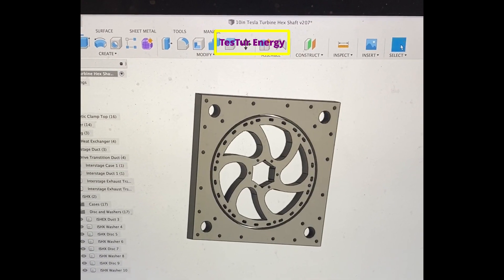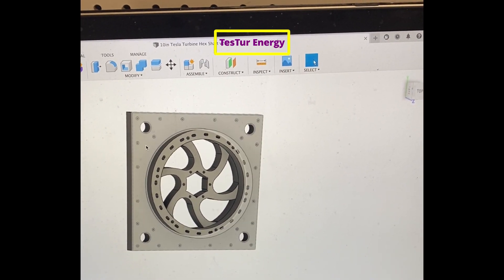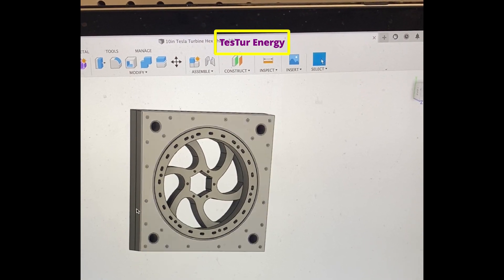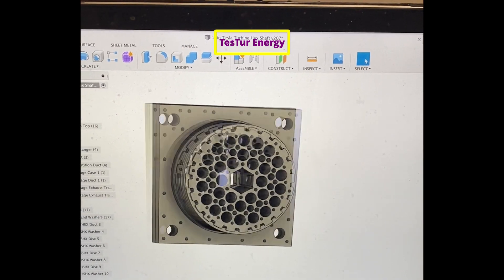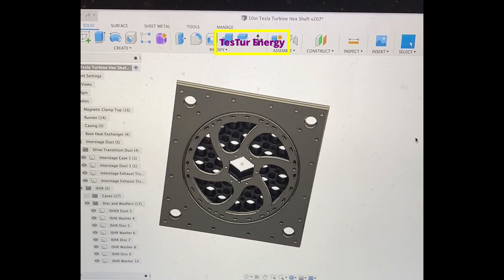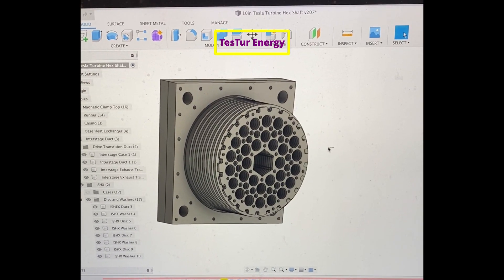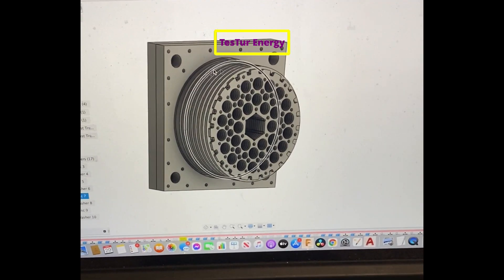Starting with the transition from the drive turbine into the smaller duct, it goes into this transition duct so they can go from the larger hole geometry to the heat exchanger geometry. You can see inside how these bigger holes transition into the smaller holes — the total area between the big holes and the smaller holes is the same, so there won't be any reduction in flow or back pressure.